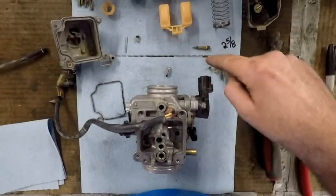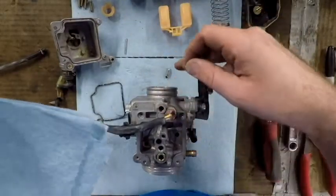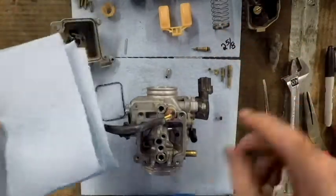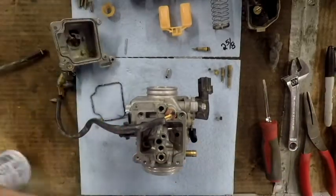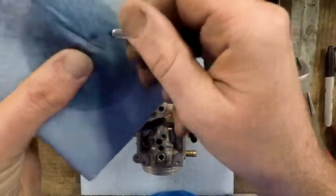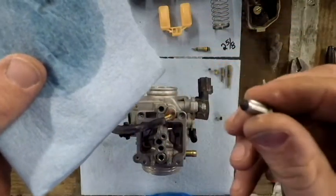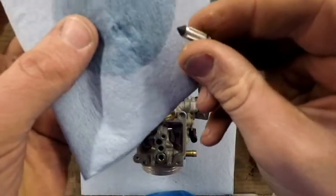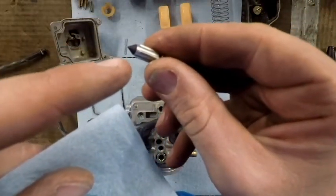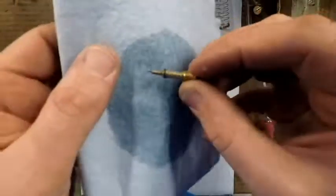Now I've got all the jets cleaned and the needle cleaned. For the rubber tip on the needle and the tip of the fuel screw, take a clean rag, spray some carb choke on it, and just wipe the needle off — you don't want any corrosion on the tip. If you've done all of this and you're still getting fuel leaking, sometimes a ridge will wear into the tip and it won't seal up in the rubber seat anymore, so you'd have to buy a new needle.